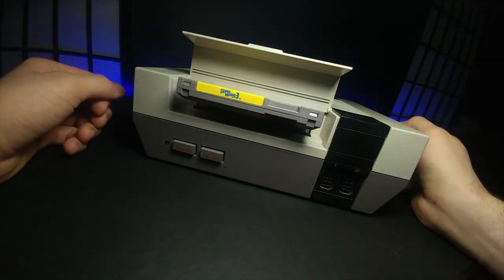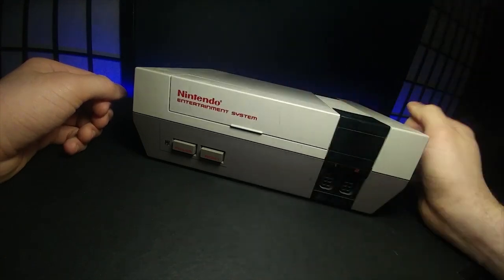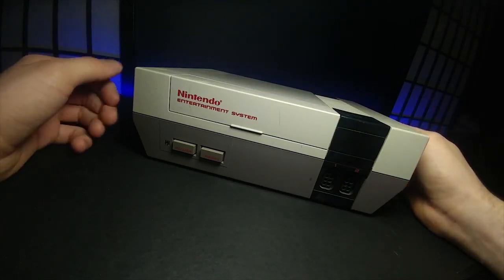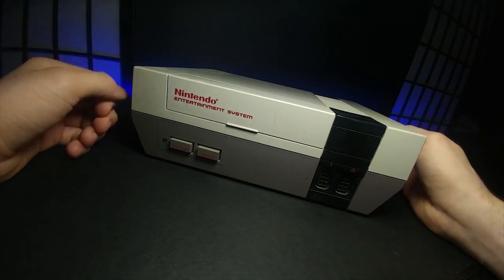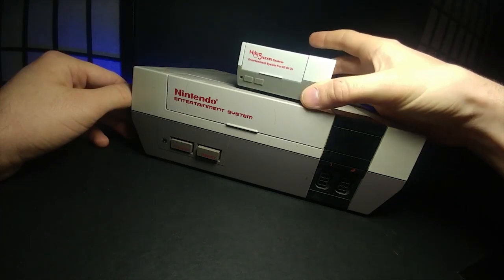The Nintendo Entertainment System. With just a little bit of a slide, a click, and a close, this started off many people's childhoods — ranging from Mario, The Legend of Zelda, all the way to the Kirby games. It is a long journey that it's made all the way to the Nintendo Switch, but I'm going to show you how I turned this, with a little bit of power and a little bit of know-how, into a shrunk-down version.